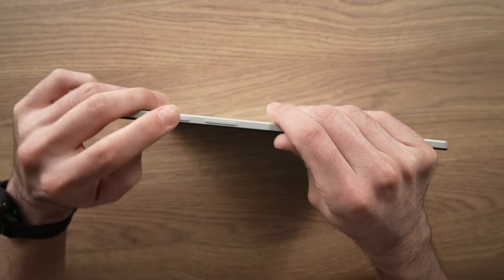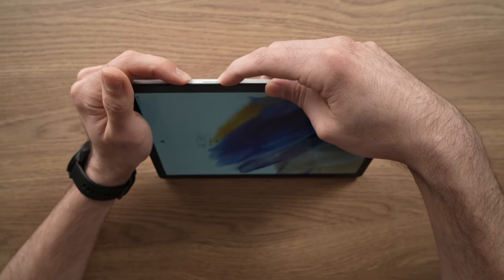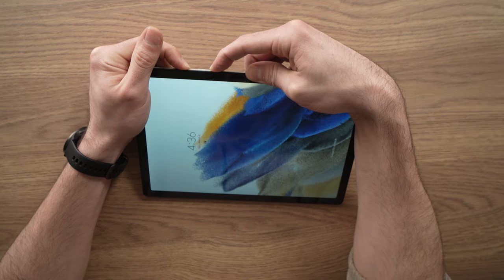Turn it on the side, and here you see the power button and the volume buttons. You need to keep them pressed at the same time, until the screen goes dark.